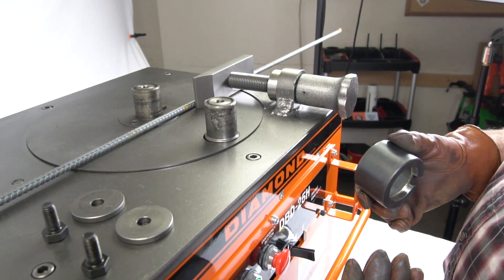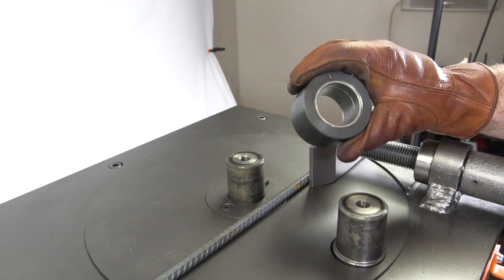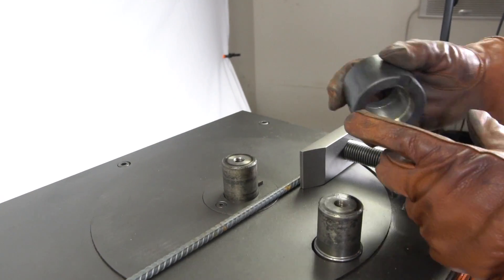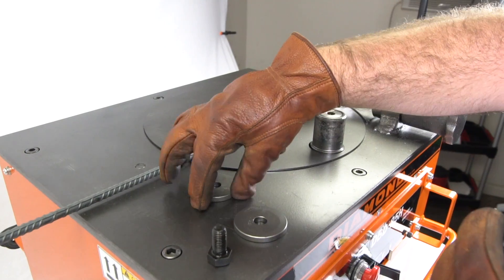For number three bar, you will want to install the number one roller onto the center shaft. This roller is 65 millimeters or 2.54 inches in diameter. Notice this notch in the roller — make sure it slides onto the shaft properly and locks into place. Then you'll want to secure the rollers with the supplied bolts and washers.